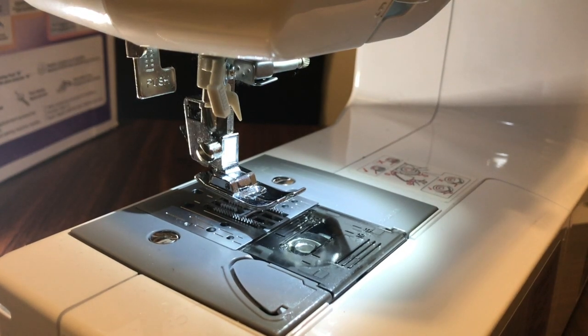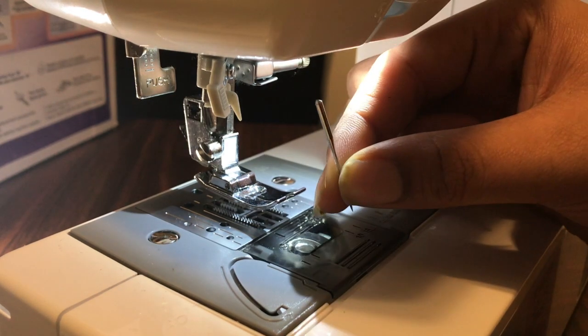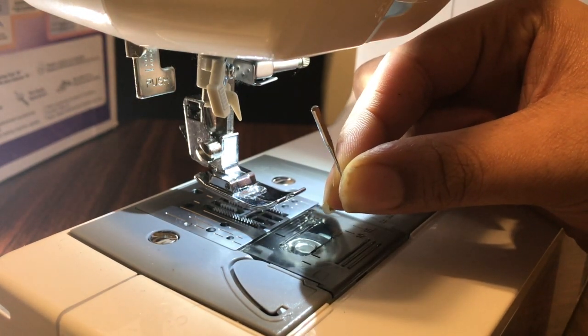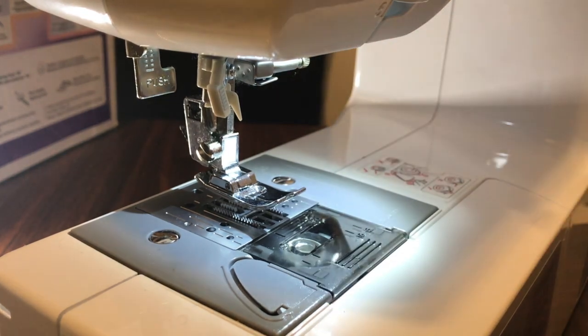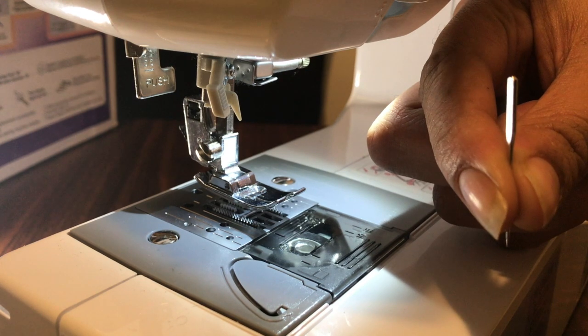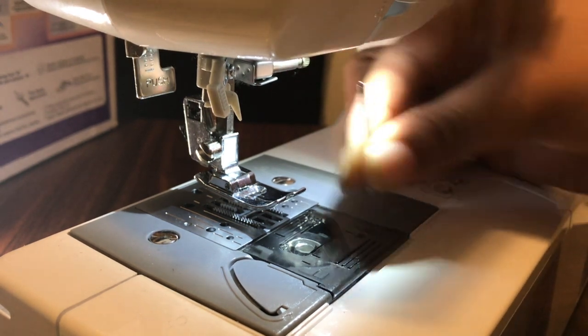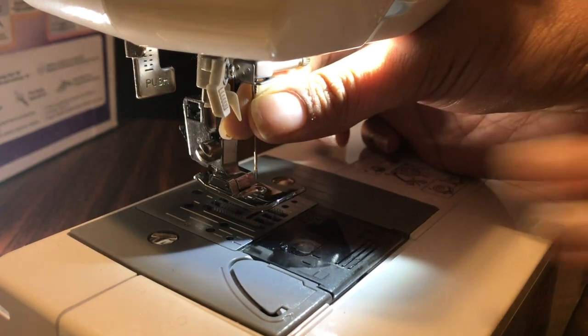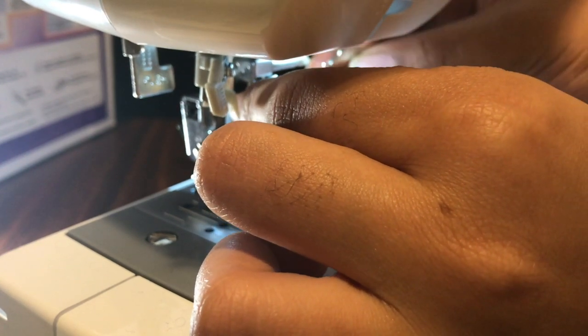Now the needle is out. To put it back in, you're going to make sure that the needle — if you see as I rotate it — it has a flat side. You're going to make sure the flat side is facing towards the back. This flat side right there — perfect angle — should be facing towards the back when you place it in. Now you're going to stick it up in the hole all the way up until it gets to the little stopper up there; it's going to stop on its own.